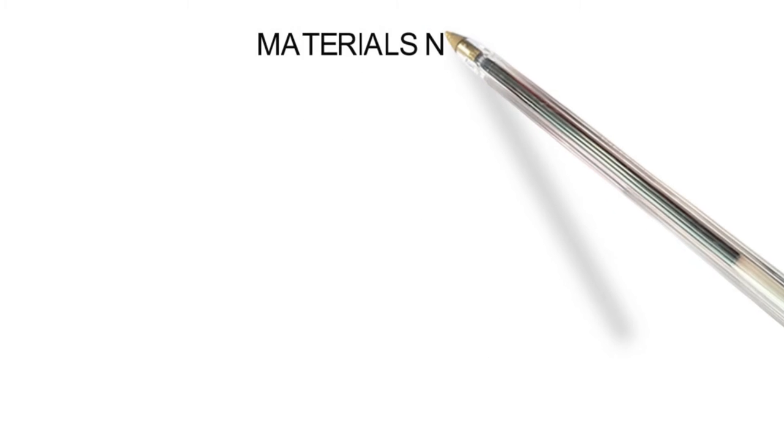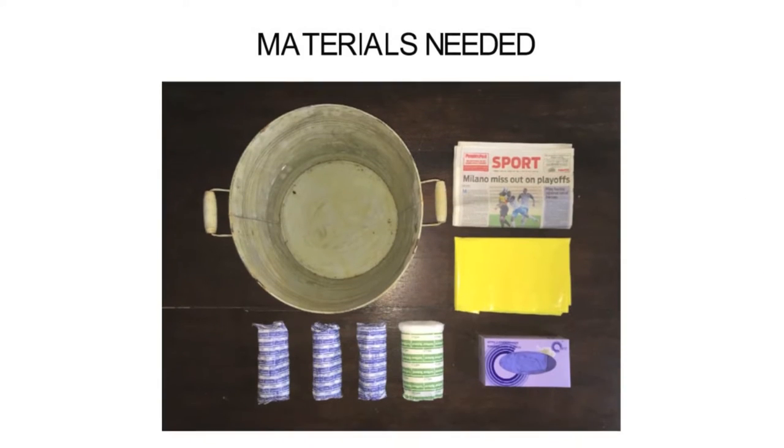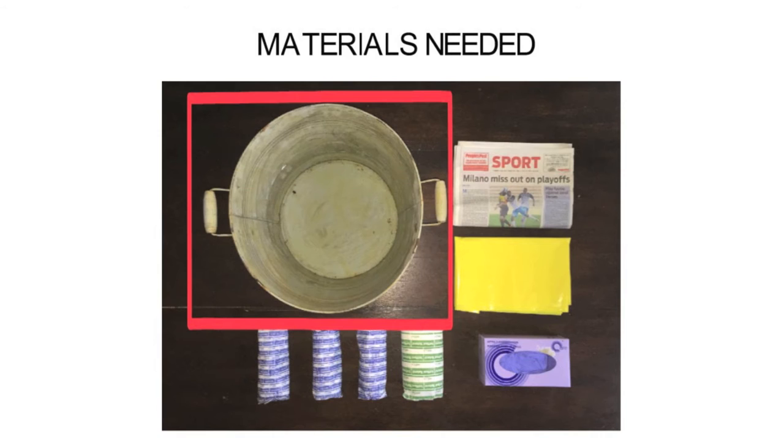Moving next to preparation, it is critically important to be well prepared before applying the POP. The materials you will need are as follows: gloves, an apron, adequate newspaper or liners, cotton wool, rolls of plaster, and a bucket of water. The temperature of the water is critically important — if it is too hot it may risk burning the patient, however if it is too cold it may take too long to set. If you are still new to applying POPs, we recommend using colder water to give yourself more time to apply the POP.